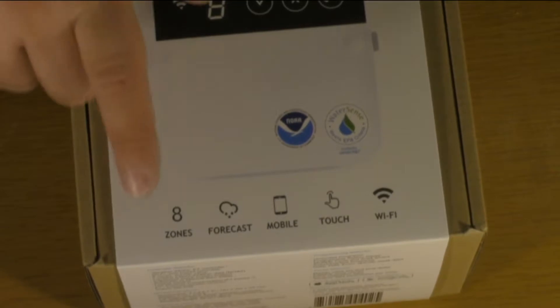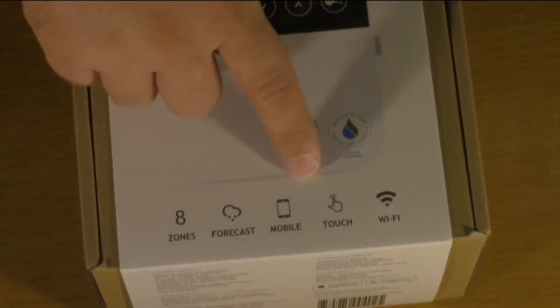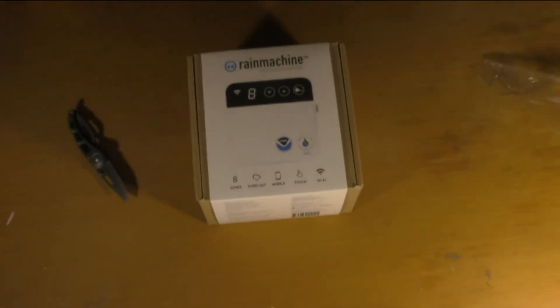One thing I like about this: it has eight zones — I only have six. You can tie it into your local weather forecasting over the internet, you can control it from your phone, it's got a touchscreen, and it connects directly to your Wi-Fi.